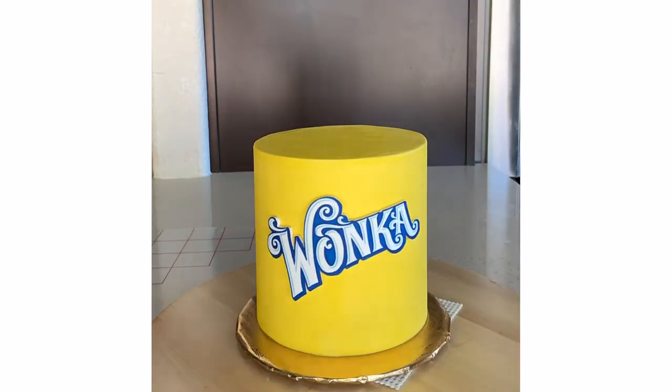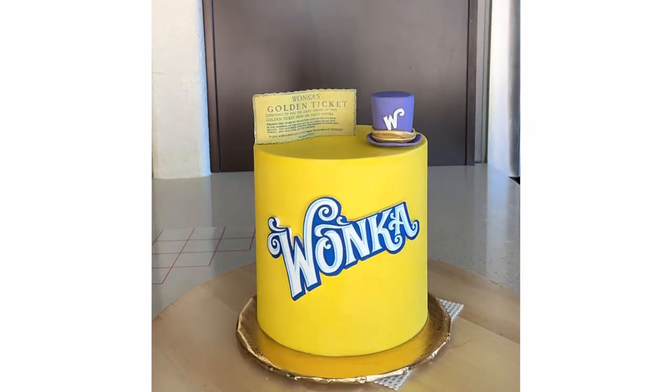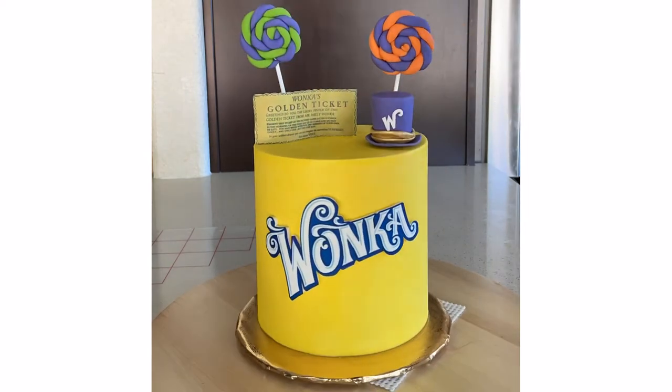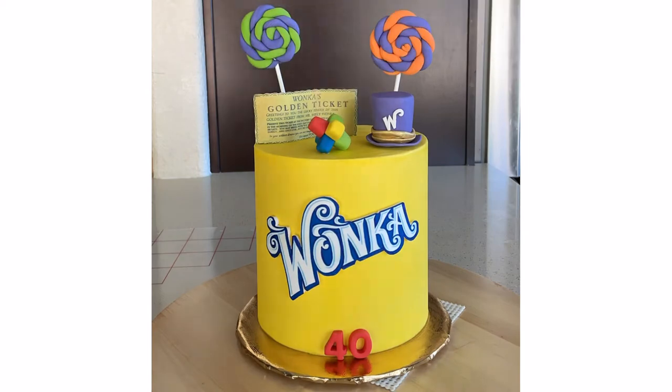I'm adding my edible glue to the back of this edible image so it sticks to the front of the cake. For the golden ticket, I ended up putting a couple of floral wires in there just so that it stands up straight. Now I get to add all of my fondant details.